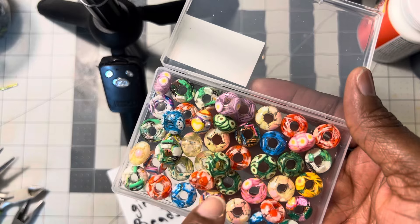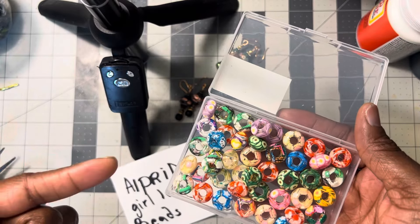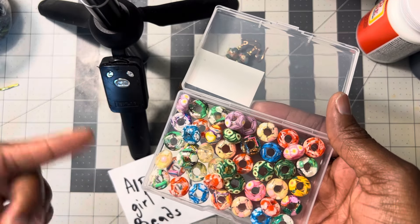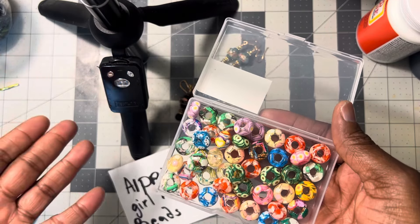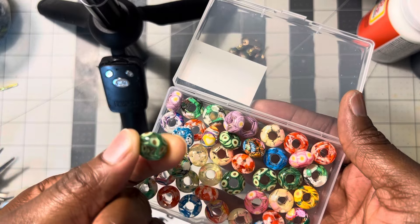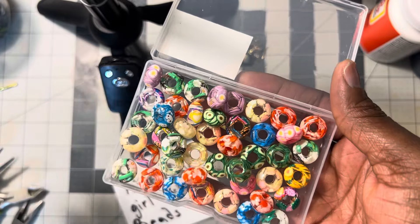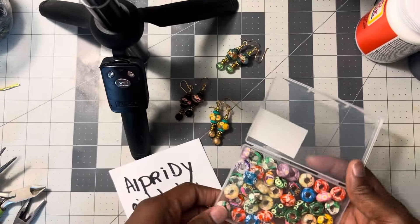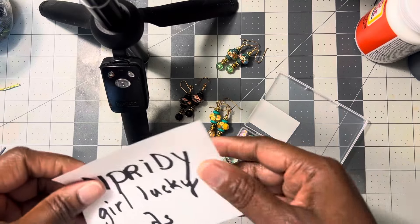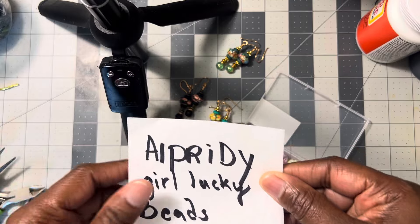They have so many different types of assortments. They do have ones that have the silver, like the Pandora kind of look — they have those too. But they also have these other acrylic ones and they have those in different types of assortments as well.